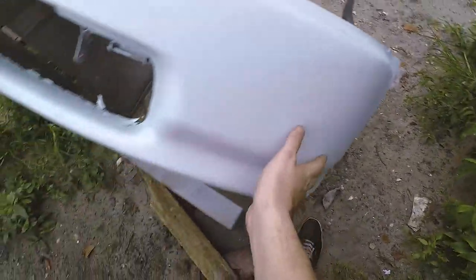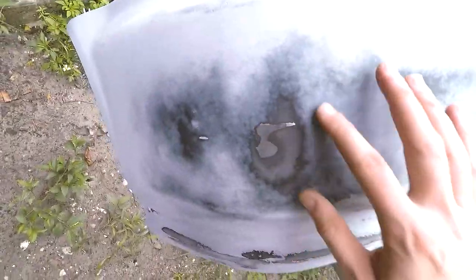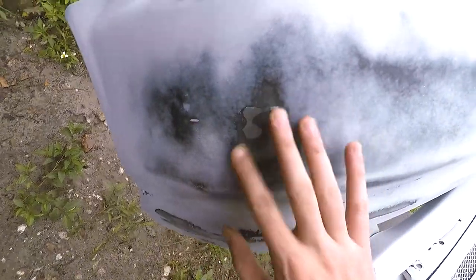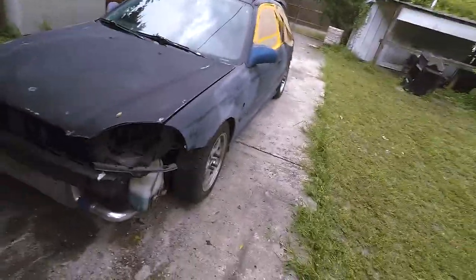That way it comes out really smooth — you don't want any roughness because it'll show when you start painting. Right here you can see it's all like little highs and lows. Nice and smooth — you can't even feel the lines. That's what you want.